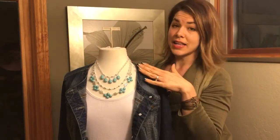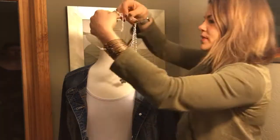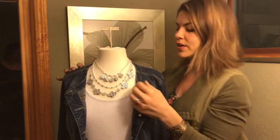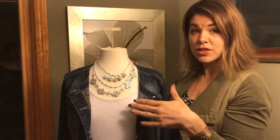So first of all, it's beautiful on the turquoise side but it's also reversible. Check this out — what a gorgeous silver piece with lots of filigree work in here. It's going to go with almost any outfit this way because you're not limited to the turquoise palette.